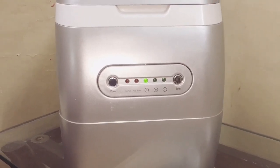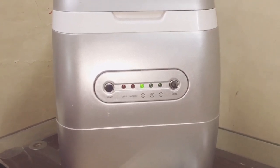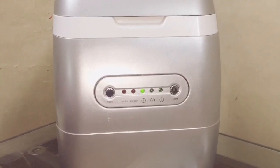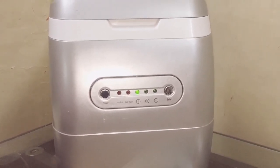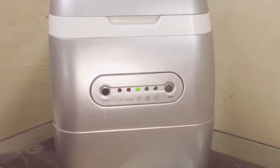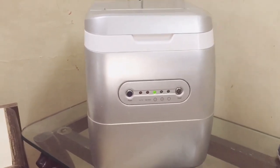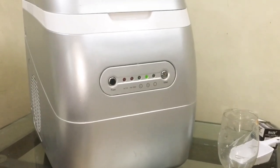There are two red indicators. The first red indicator is 'Ice Full' — it shows that your ice cubes are made and the tray is full. The second red indicator is 'Add Water,' which means the water level is low. There is also a power button to start the machine and a select button to choose small, medium, or large ice cube size.